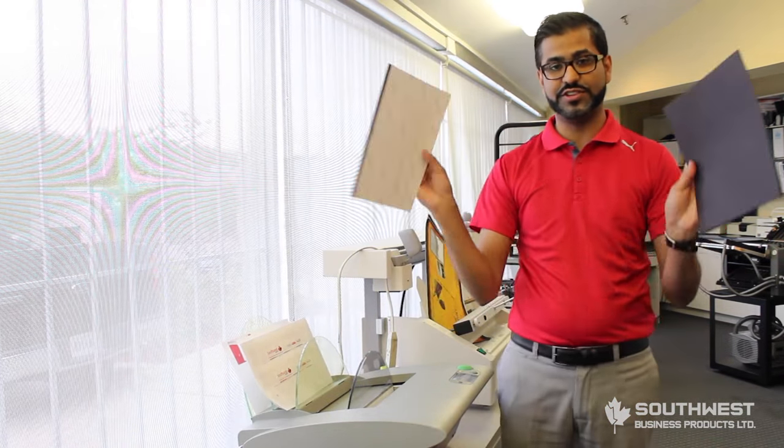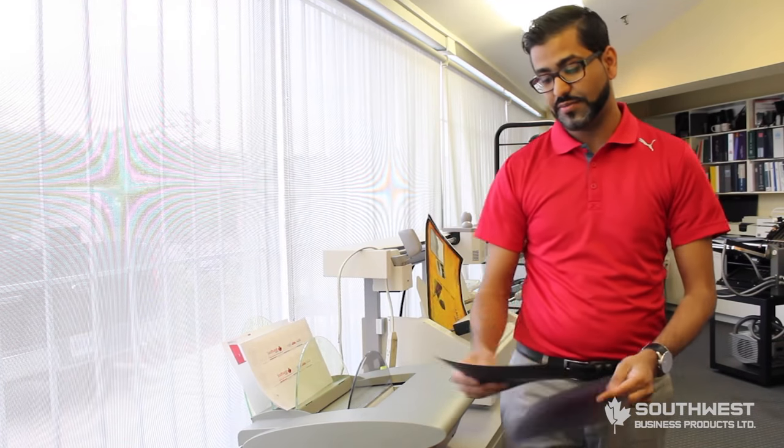Step one: binding your book block. Take your book block that you want to bind together using our FastBind PerfectBind end sheets, which are these guys here. You put them on the front and then the back of your book.